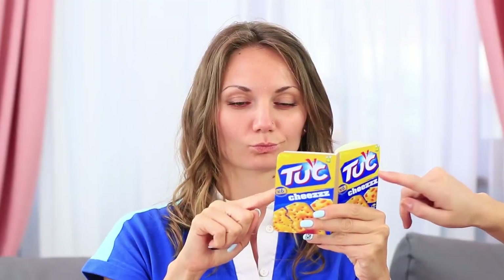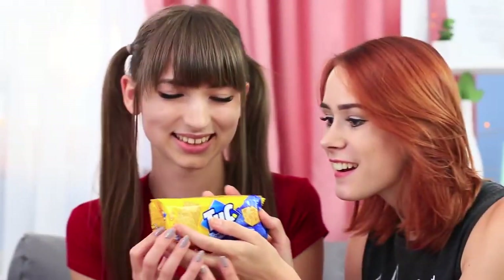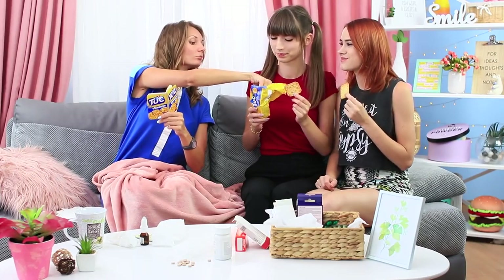That's crazy! A package of crackers turns out to be a disguised notebook. Miss Elizabeth is checking her schedule while the girls are scrutinizing the snack cover. Still, she's a kind hostess, so she gives the girls real crackers.